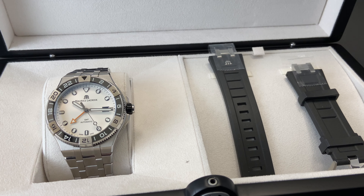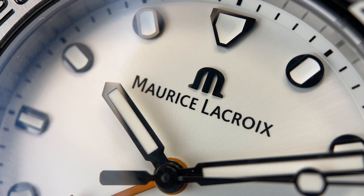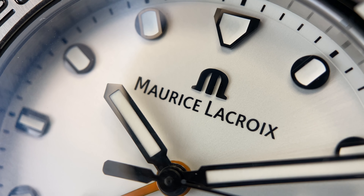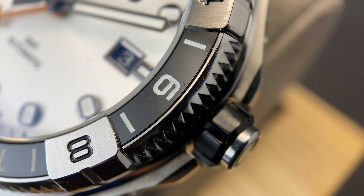Switching between the strap and the bracelet is as easy as ever on this watch, and I'll demonstrate that for you here shortly. Before we dig into that, I want to emphasize how fantastic the detailing and build quality are on this watch.